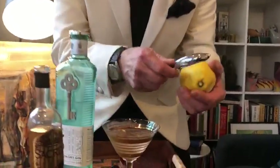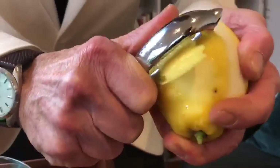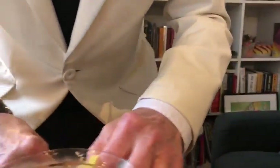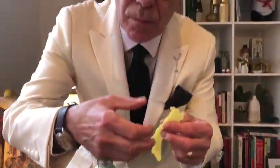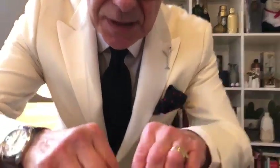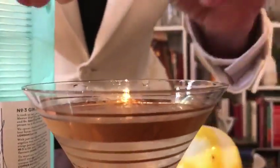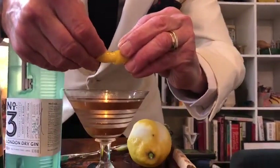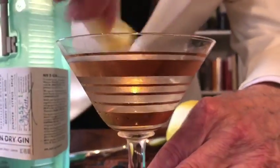Then the lemon — you can use a peel, any type. I do a big zest. If you got it from your supermarket it's probably waxed, so make sure you wash it. This is the third ingredient — the oil from the lemon — that's what I squeeze. You see how simple it is, it's all about the ingredients. Then you rim the glass with the oil.